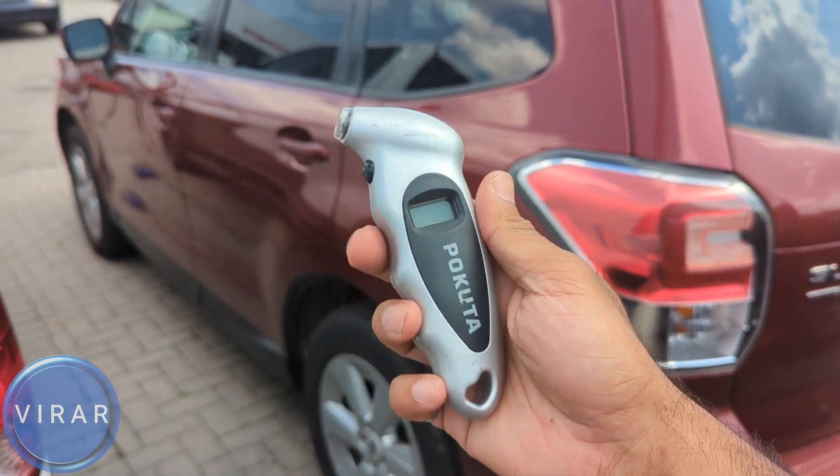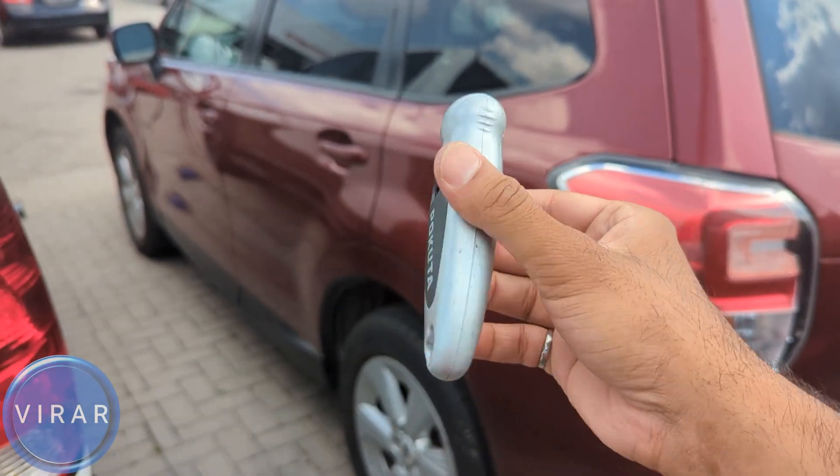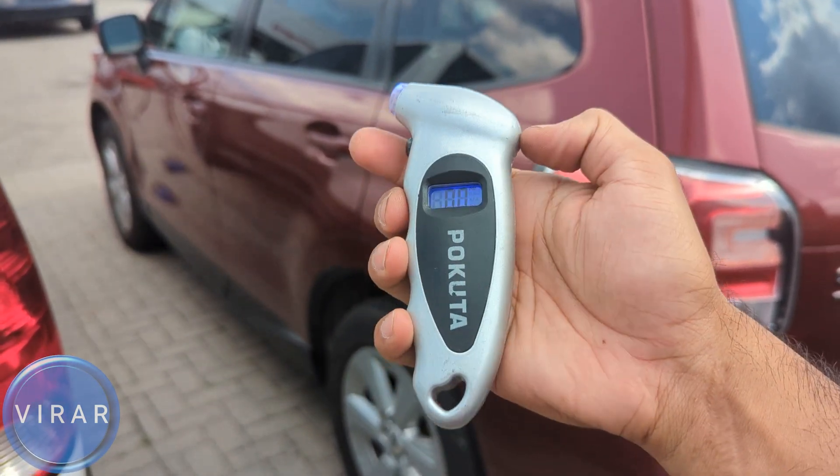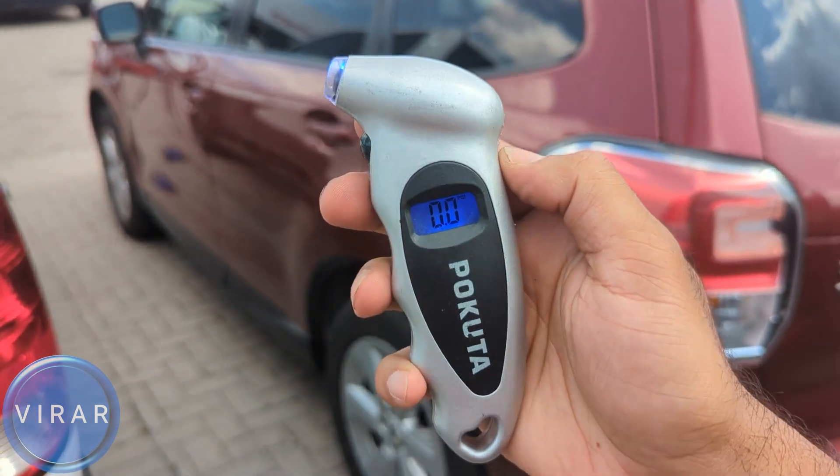You will need a tire pressure gauge to check the tire pressure. They come in all different sizes and shapes — digital, analog, small, big — it doesn't matter, it's up to your preference. You can find them at your local auto parts store or online.